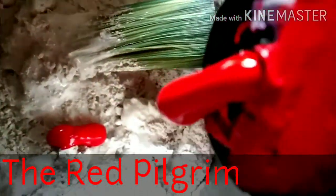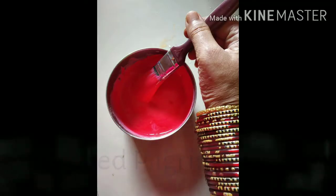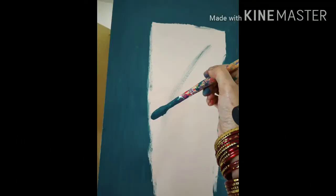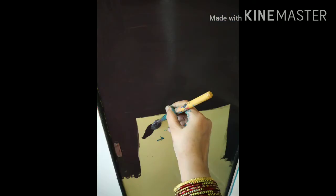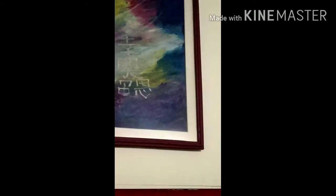Chalk paint can be made with POP powder — plaster of Paris powder — some glue and acrylic paint of whatever color you want. First you have to add some white color to form the paint. You have to take care of the consistency of the paint. Very runny paint will not give you a good result — it should be slightly thicker. Remember, chalk paint dries very fast, so in an hour or two you will get a dried finish.